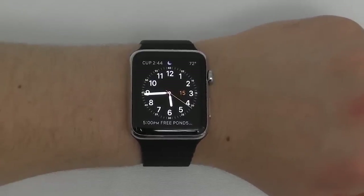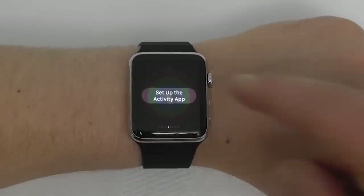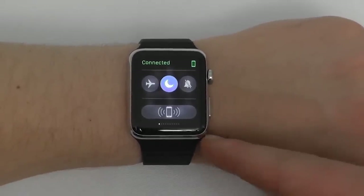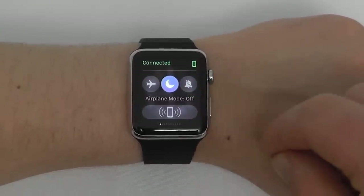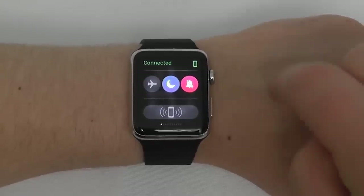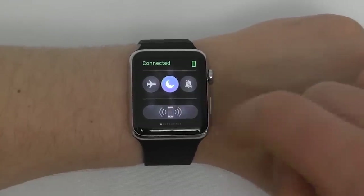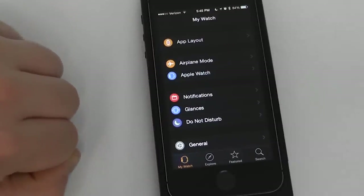To access Do Not Disturb, Airplane Mode, Mute, and Ping your iPhone, swipe up and then scroll to the left until you see the connected tab. This lets you turn Do Not Disturb on and off to control notifications on your Apple Watch, turn on Airplane Mode, or turn off sound while keeping haptics on. To completely turn both sound and haptic off, select Do Not Disturb. If you lose your iPhone, just push the ping button to instantly find it.